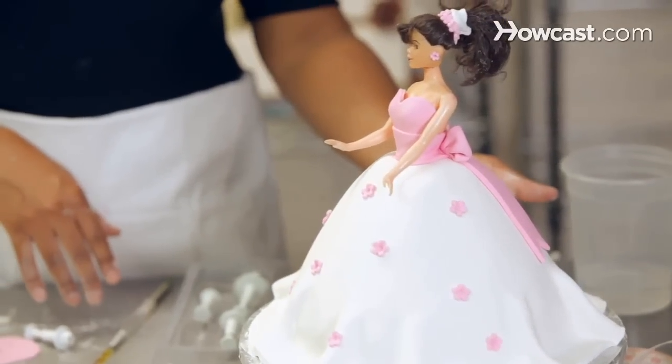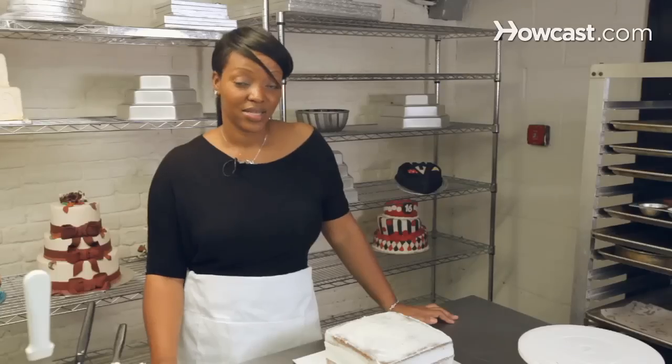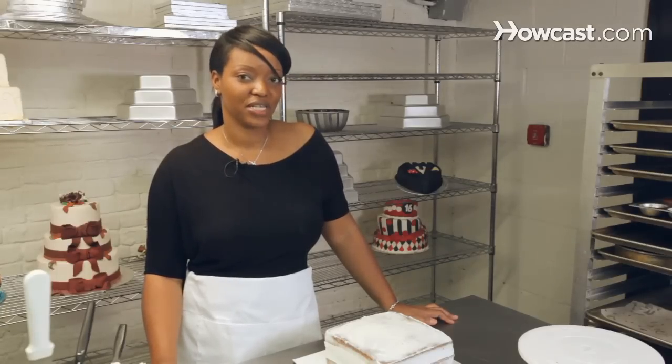There's nothing that you can actually not make into a cake. If you want to make a car, you want to make a shoe, you want to make a house, you can do just about anything out of cake. And today I'm going to show you how to make several different cakes for birthdays.